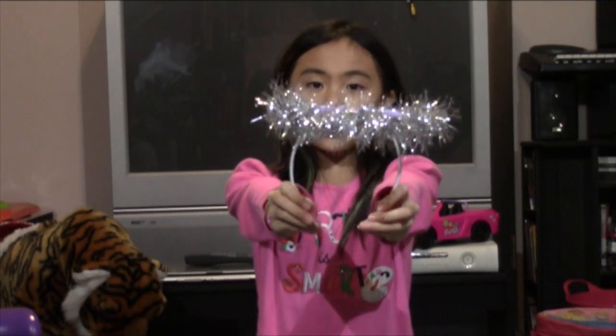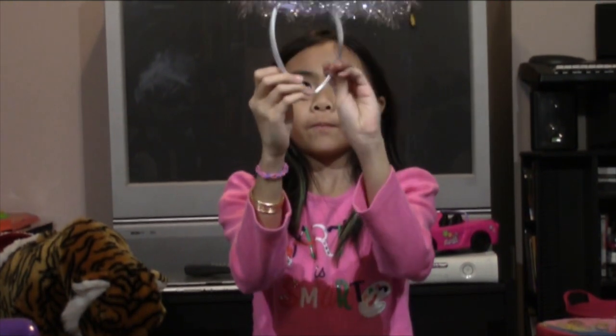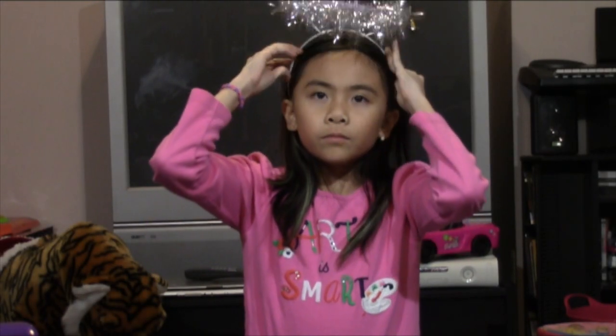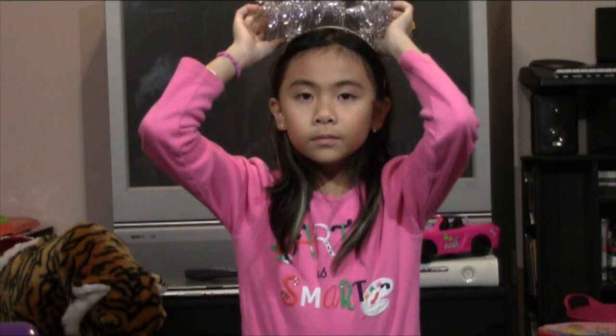And this is what it should look like. It's a bit tippy, but it still works. This is my angel wings and halo.